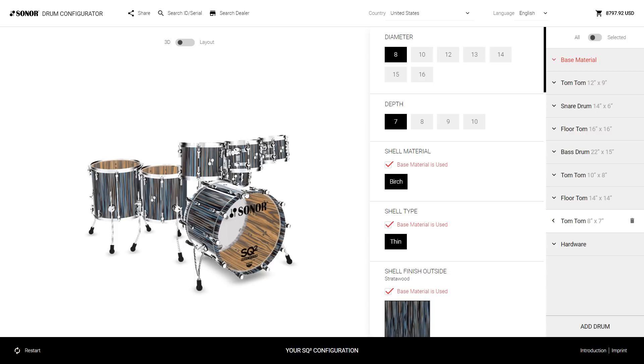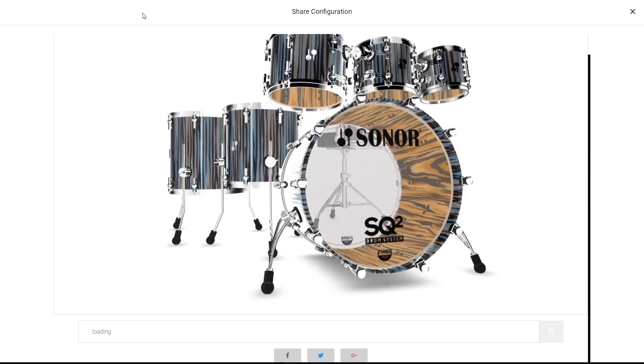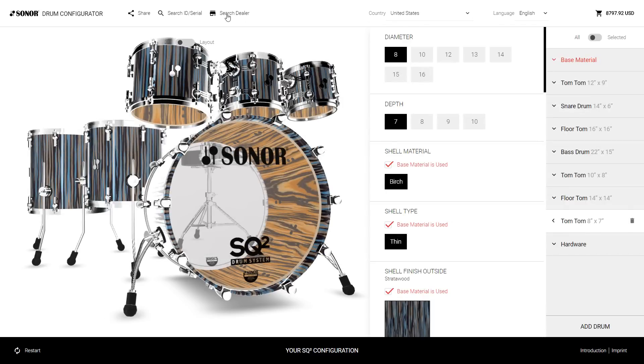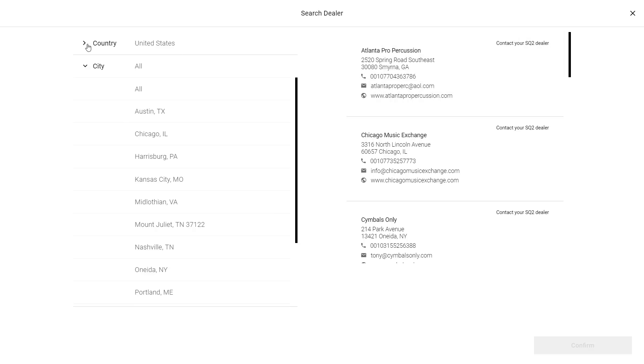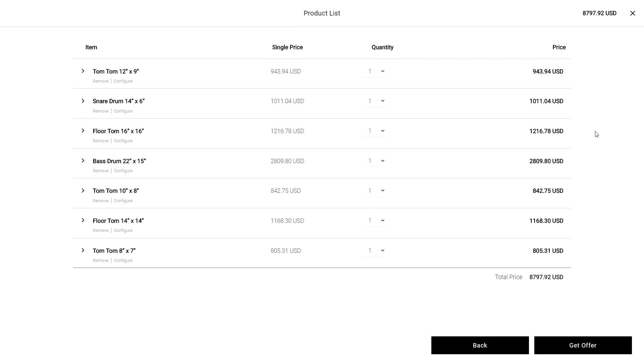If you think the design is done, you can share it with your friends — there's a button right here. Click it and you can share on social media, or copy the link and share by email. You can also search for a dealer who might give you an offer: select your country, then your city, and you'll see a list of authorized SQ2 dealers. Here you can also select your country to set the currency for the price value, change the language, and finally click the shopping cart to request an offer from a dealer you select.